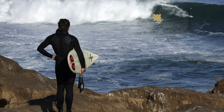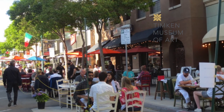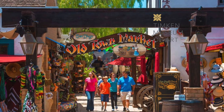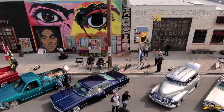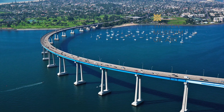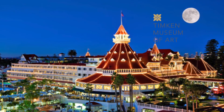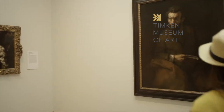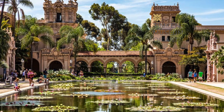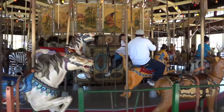eating amazing food in the Gaslamp, experiencing the phenomenal culture of historic Old Town, the low-rider car events in Barrio Logan, traveling across the Coronado Bridge to the famous Hotel Del Coronado, viewing world-class art at the Timka Museum of Art, or wanting to just spend the day at Balboa Park and ride the carousel — San Diego has it all.